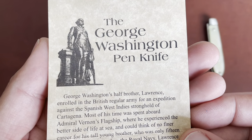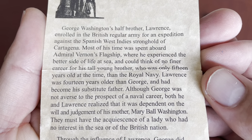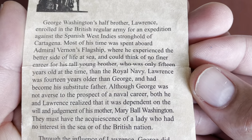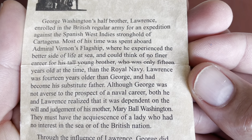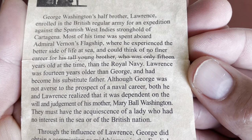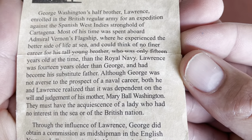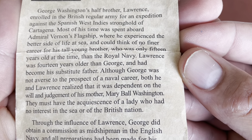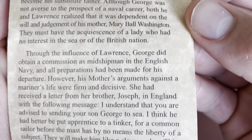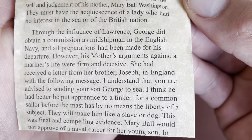I'm going to read the paper that came with the knife. It says: George Washington's half-brother Lawrence enrolled in the British regular army for an expedition against the Spanish West Indies stronghold of Cartagena. Most of his time was spent aboard Admiral Vernon's flagship. Lawrence could think of no finer career for his tall young brother, who was only 15 years old at the time, than the Royal Navy. Lawrence was 14 years older than George and had become his substitute father. Although George was not averse to the prospect of a naval career, both he and Lawrence realized it was dependent on the will and judgment of his mother, Mary Ball Washington.